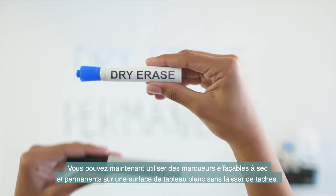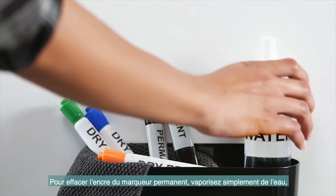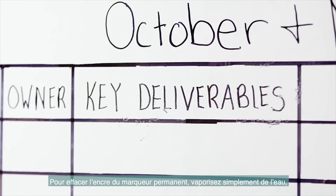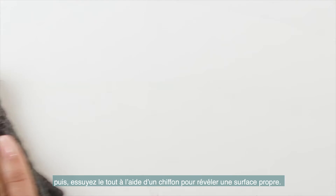Now you can use both dry erase and permanent markers on a whiteboard surface without stains. To remove permanent marker, simply spray with water, wipe with a cloth, and a clean surface is revealed.